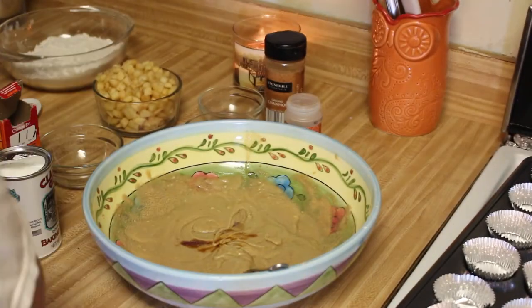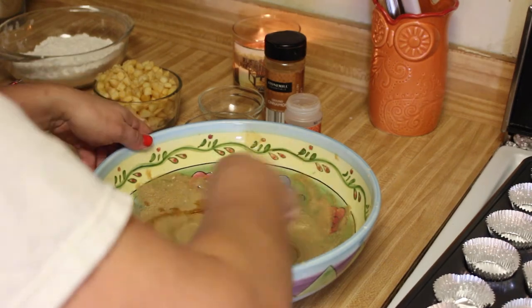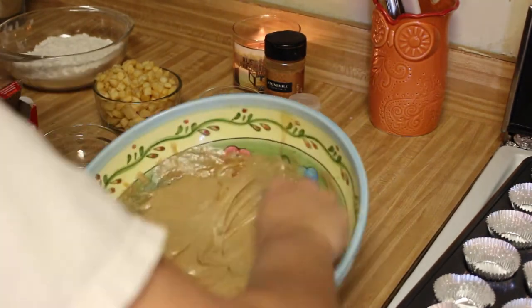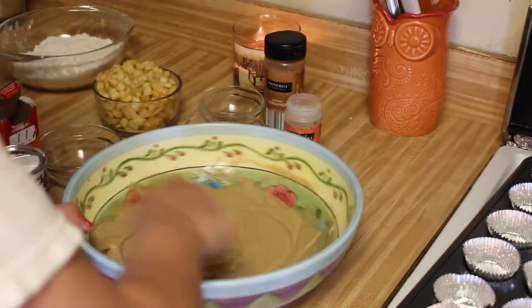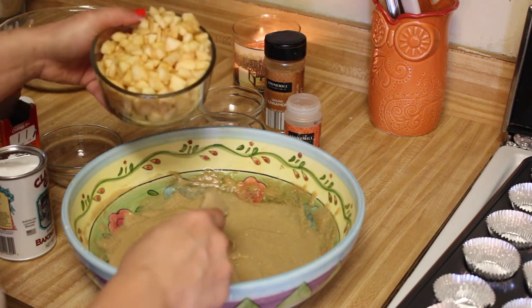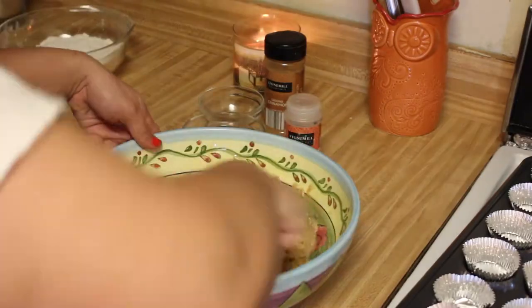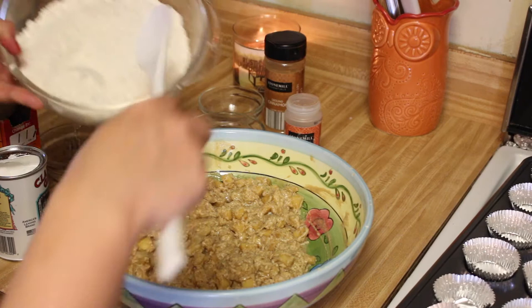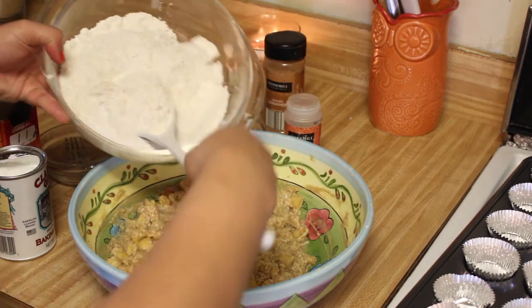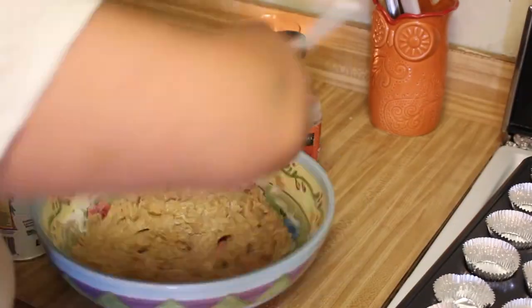We're going to add our vanilla — one and one-fourth teaspoon of vanilla — and mix that all up. Now you're going to add your chopped up apples into the batter. Make sure that the apples are chopped really small because these are mini muffins, so you don't want the apple chunks to be too big. You can do more or less apples, but I did two apples. Now slowly mix in your dry flour mixture, stirring little by little, making sure it gets all mixed up.